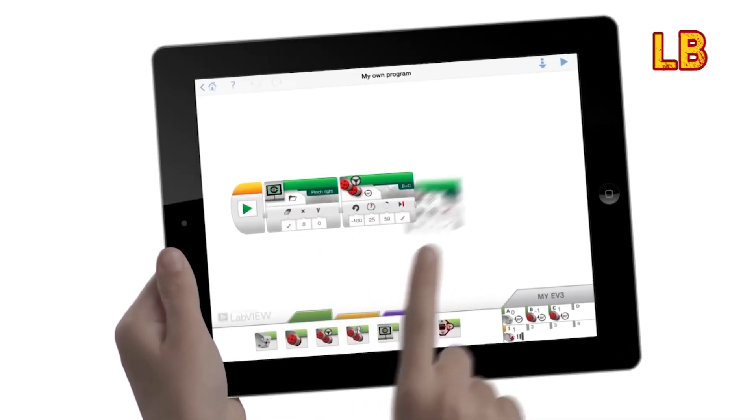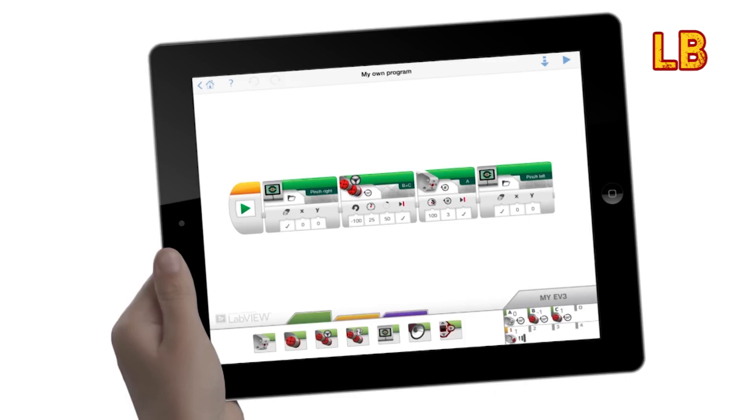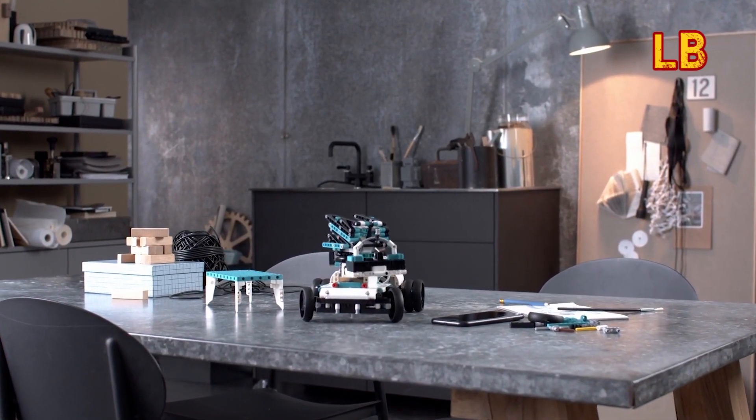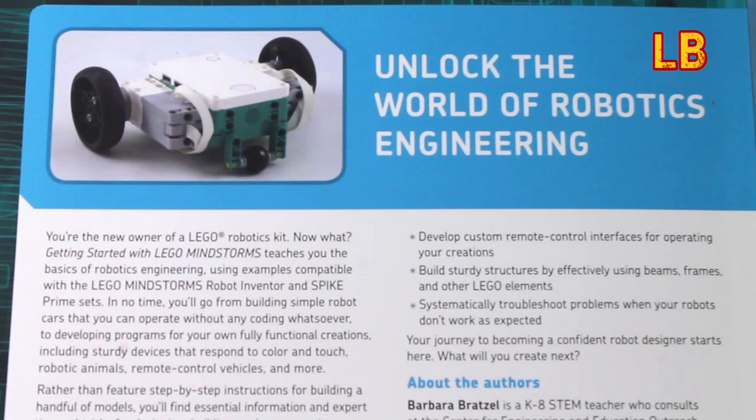Coding has been something that has always interested me, but just like Mindstorms I've never really had the opportunity to have a go at it, so reading this book has been quite the education.